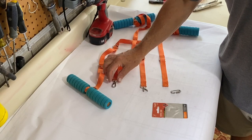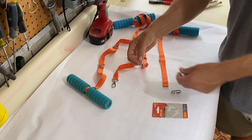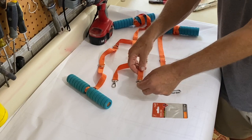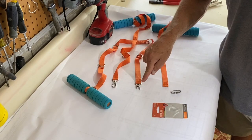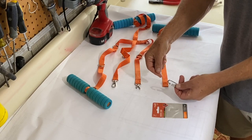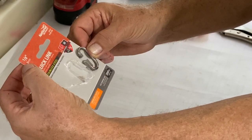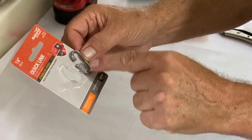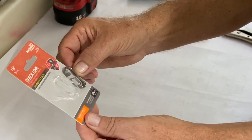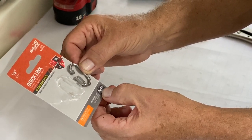What we're finding in the field is sometimes these are breaking, and if they do and your kid is really strong, this is what you're going to end up with. What we're going to show you is how to get this metal piece off and add the new quick link that we can either send you or you can find at your local hardware store. It's a one-eighth inch or three millimeter — same dimension — about an inch long, medium duty, but it holds up to 300 pounds, so this will never break.